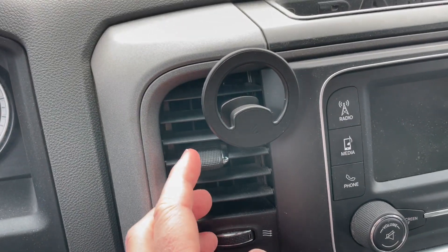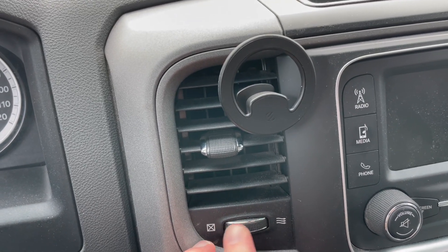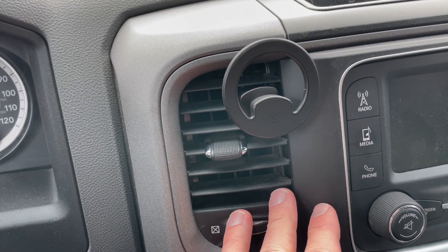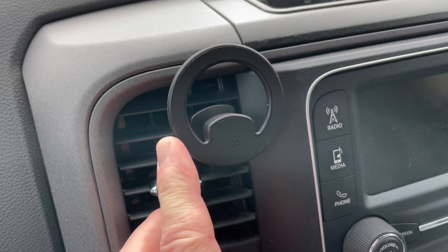One thing I will note is that this is going to block one of your vents, so you may want to turn it off or at least mount this more towards the top so you still get some airflow that comes through underneath your phone. But that's how easy it is to mount — let's go ahead and give it a test.